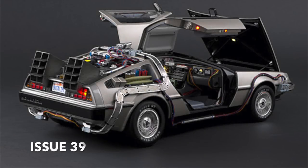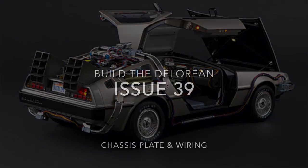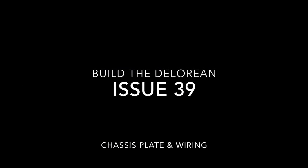What's up guys and welcome to my channel Flamero4. In this issue 39 of Build Back to the Future DeLorean, we're going to be doing the chassis plate and some more wiring.